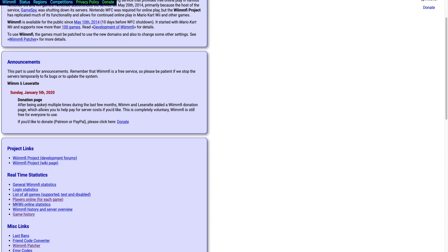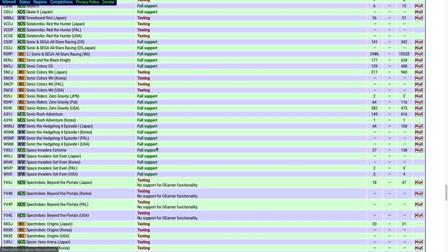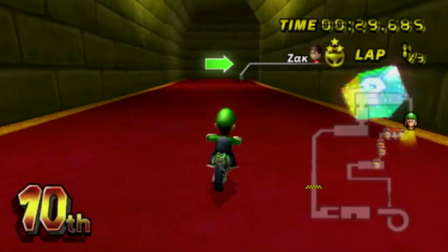If you're going to be using the Wiimify servers often, then I recommend that you go down to the description to see the Wiimify website — the same place where you can download the file I showed earlier. Here it shows you a bunch of games that are supported, the statistics, and when the servers are going down for maintenance. I recommend you do check that out.